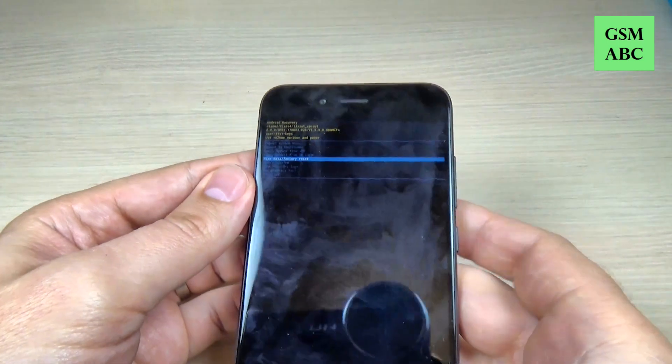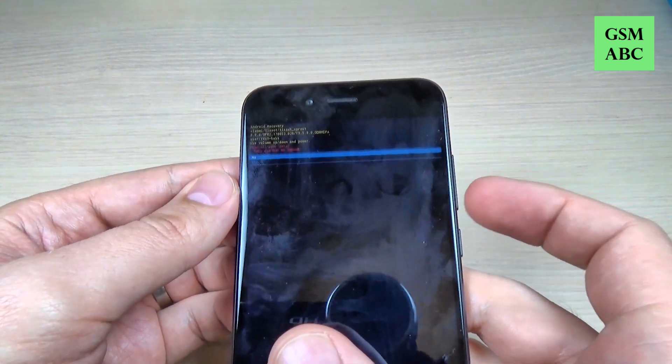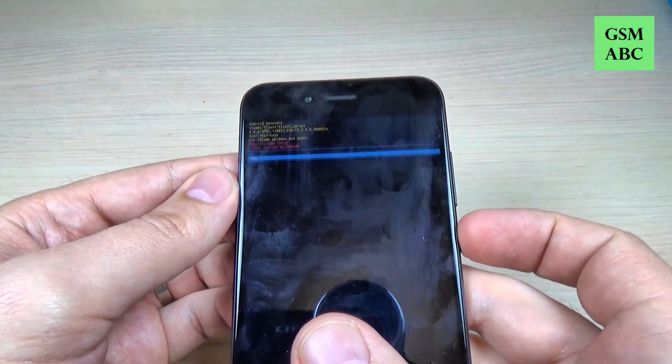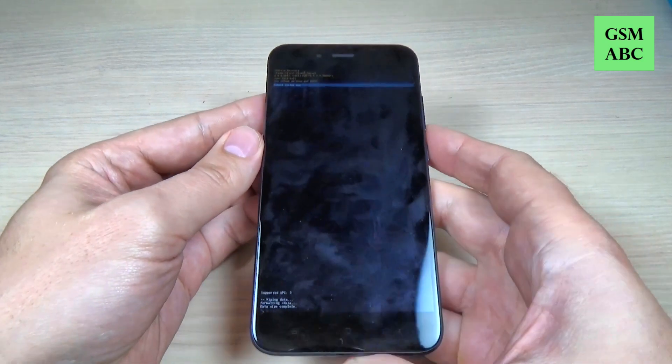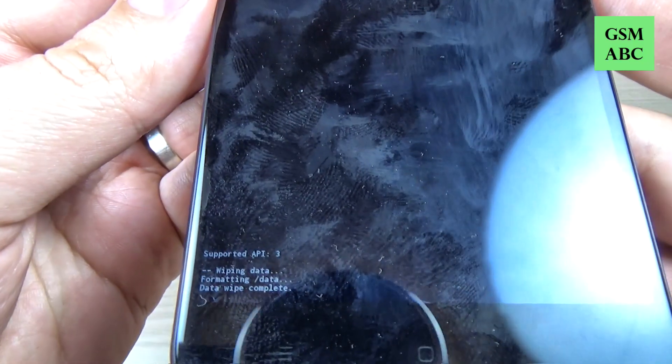Now press the power button to confirm. And again with volume down select yes and press the power button to confirm. Wait a few seconds until the format ends and the wiping is done.